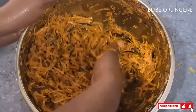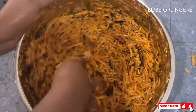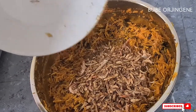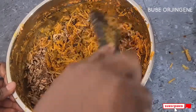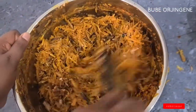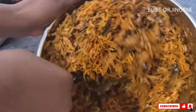You can see there is no ugiri and no potash in this recipe. The last thing to add after all other ingredients is the crayfish. The reason crayfish goes in last is that it has tiny thorns — if you add it at the beginning and mix with your hands, those little thorns might pierce your hands and you don't want to end up with blood.